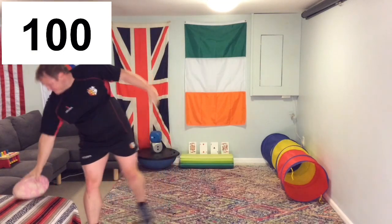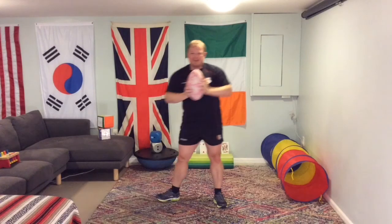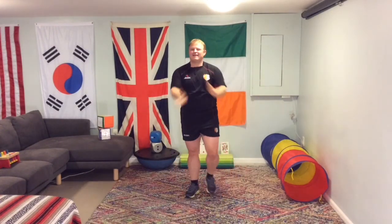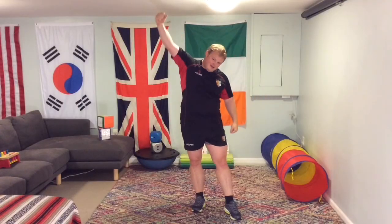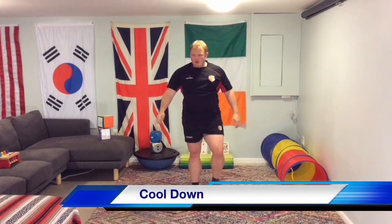Great job, everyone! I'm going to get my victory rugby ball — there it is. Give it a big hug. Excellent job — throw it away. Give yourself a round of applause. Fantastic job. And let's give ourselves a whoop whoop whoop! Great job, everyone.